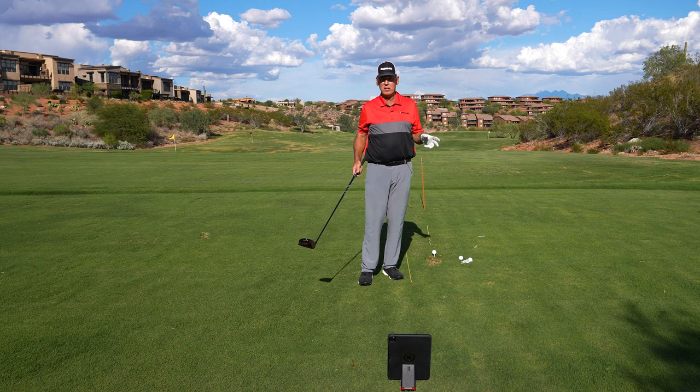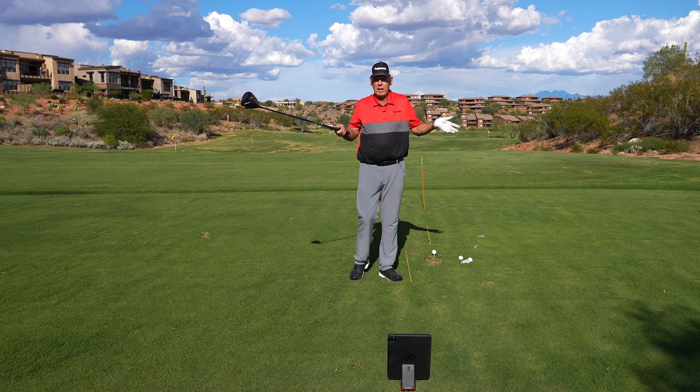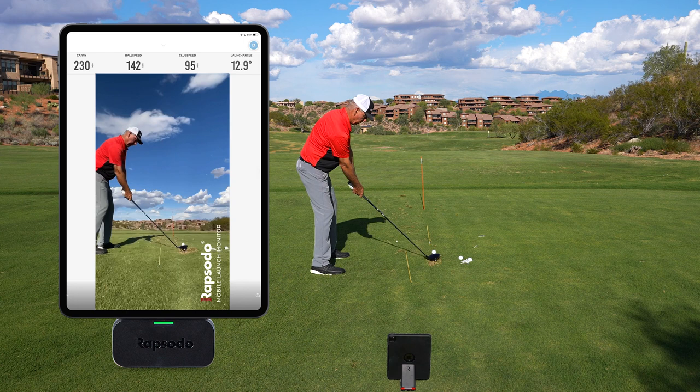We've got our mobile launch monitor here, and we're dealing with speed — we want to do something to increase speed. First I'm going to make a swing, just a normal swing, not trying to even hit it like I'm out on the golf course. I'm just going to make a nice smooth swing and hit it, and see what my speed numbers are.